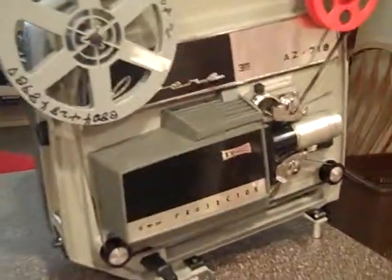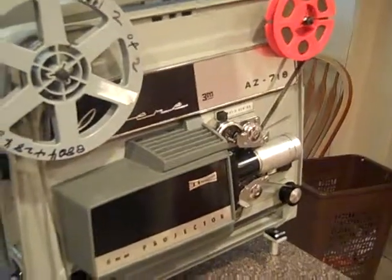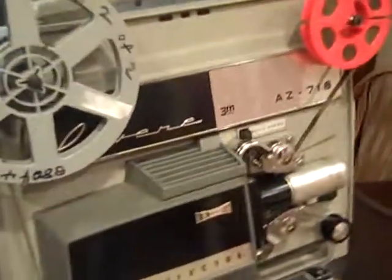Visit Daytona Vintage on Etsy or DaytonaVintageMarket.com for all types of old photography items, vintage and retro goods, antiques. Here we go with the demonstration.